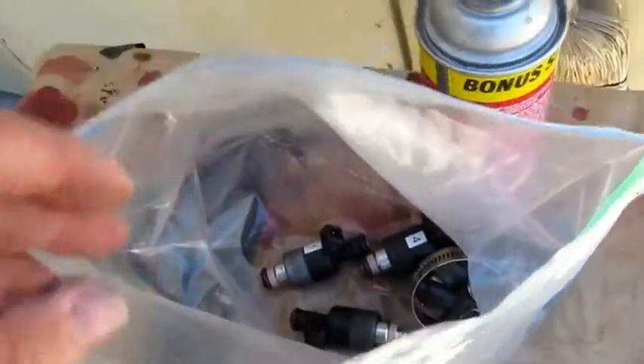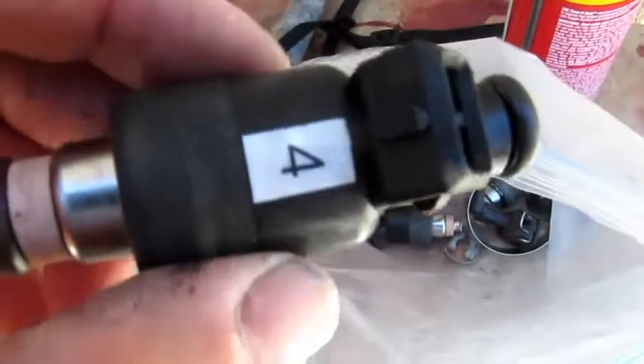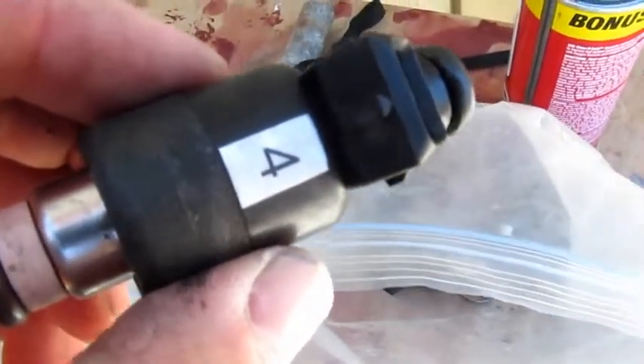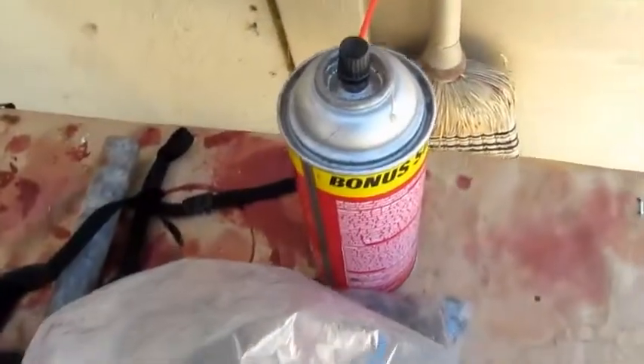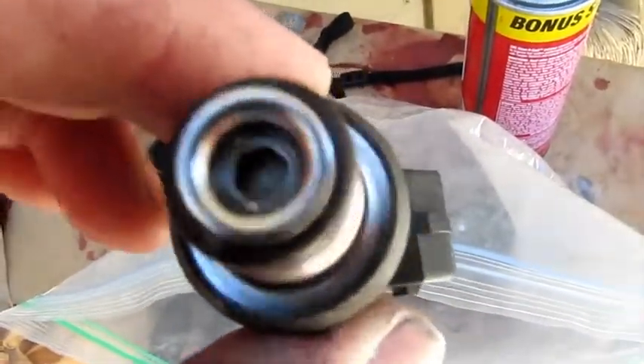This is how I store the injectors — they go in a bag like this, a regular Ziploc. When I took them out of the car, I numbered them so that if a particular cylinder had a problem, and then of course WD-40 to prep them for storage.